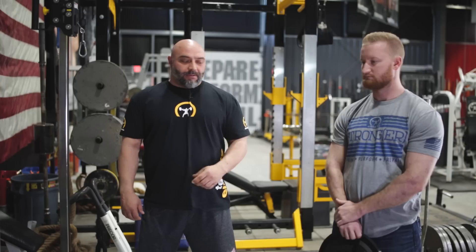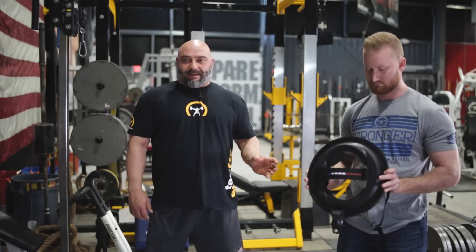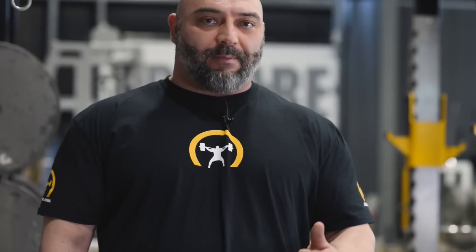When you're training group athletes that are involved in contact sports, you have to train the neck. The problem with training the neck is many times the equipment that you use is very expensive and takes up a lot of space. With the Iron Neck that Andy has here, we can train the neck very effectively in many different planes of motion without taking up a lot of space and without killing your budget.